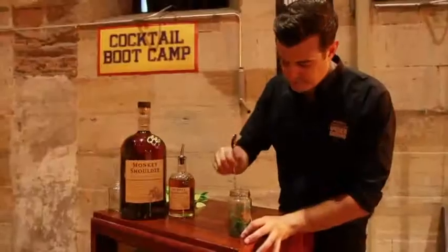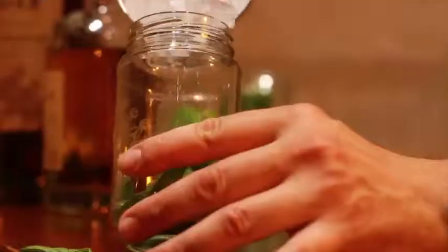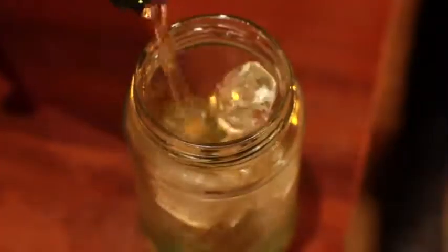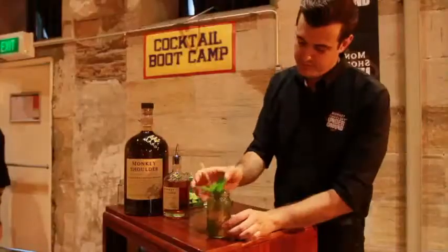Simply, I've put in there some mint at the bottom of the glass, bruised it slightly, topped up with a little bit of ice, poured in a generous helping of Monkey Shoulder, then placed a whole lot of sparkling apple juice on top, gave it a nice stir and garnished it again with another bit of mint.